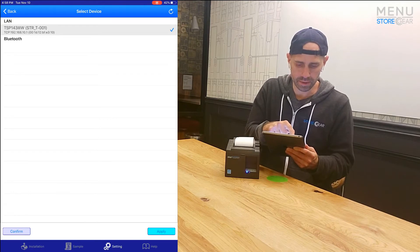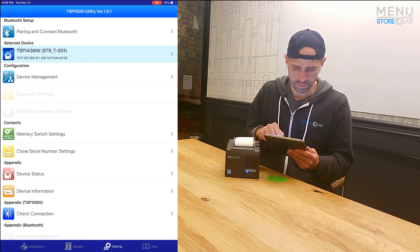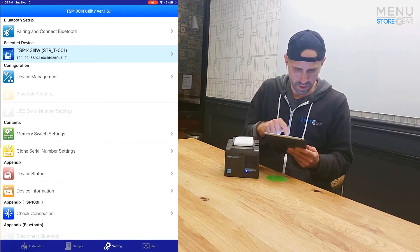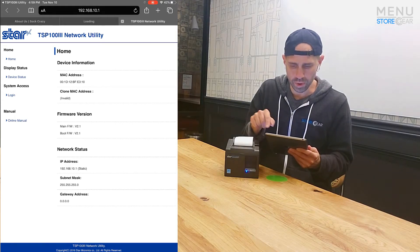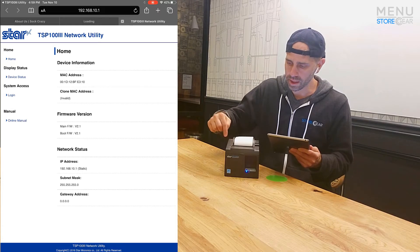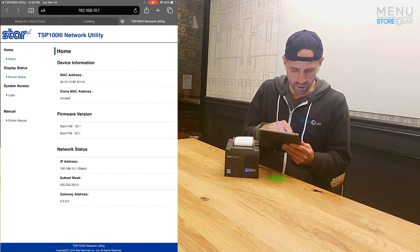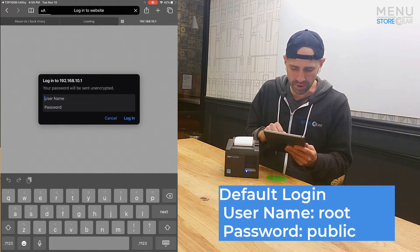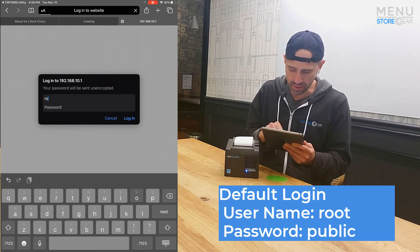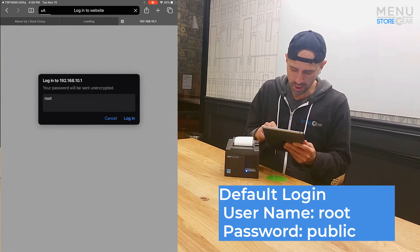There it is — we're going to click it and click Apply. Then we're going to go to Device Management, step two. Now we are basically logged into this printer. We need to log in, and the default credentials when we first log in are username: root, and the password is: public.